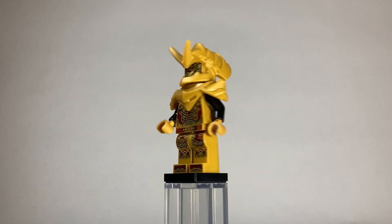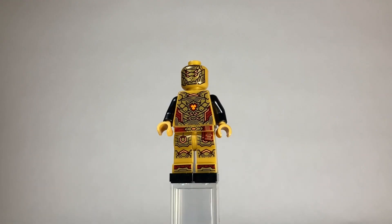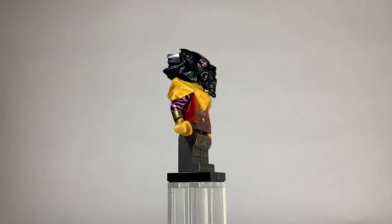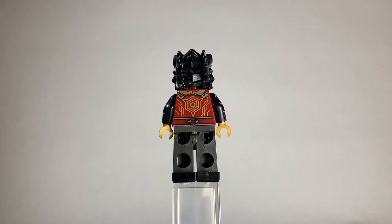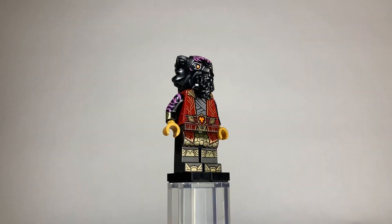And here we have the Imperium Claw Hunter. I absolutely love the printing that these Imperium figures get — they look so good. Here is Lord Ras's. Just phenomenal printing. The arm printing is gorgeous. That kind of magenta color looks great. The base of this figure is just gorgeous — that red with the gold looks amazing. The detailing is insane.